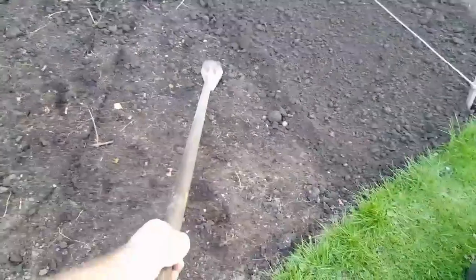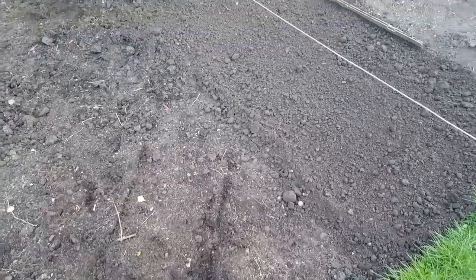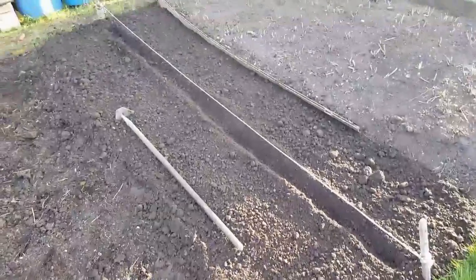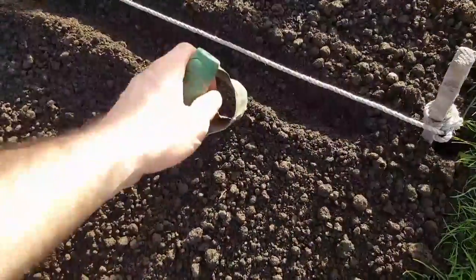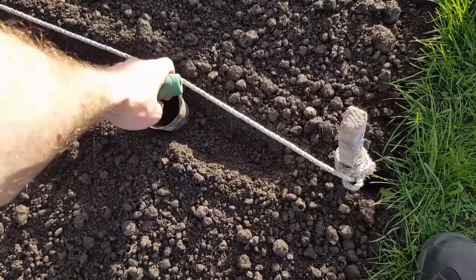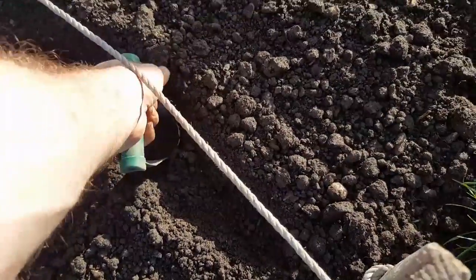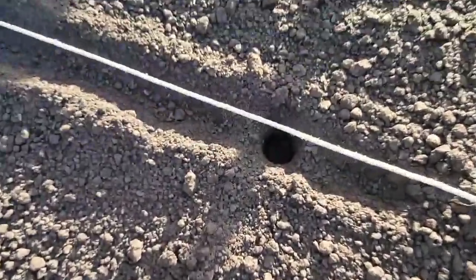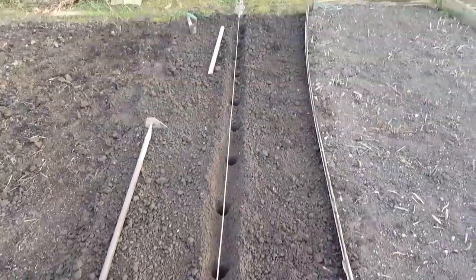Going parallel with the line I'll just make a bit of a furrow — an incision — and plant my potatoes every so often like so. Now I've got all this trenched out, I use my bulb planter to plant the taters. It's very simple, just like you do a normal bulb. Coming about a foot to a foot and a half from the side, push down firmly, twist, lift up, and then just eject the soil out. There we go — one nice hole ready for planting.